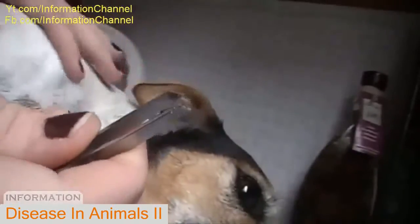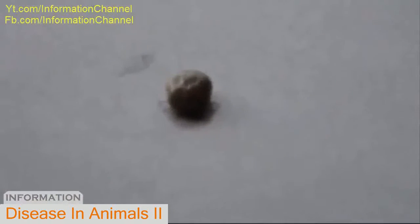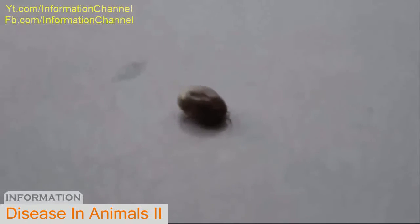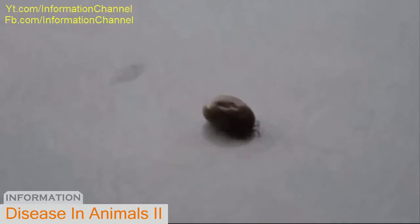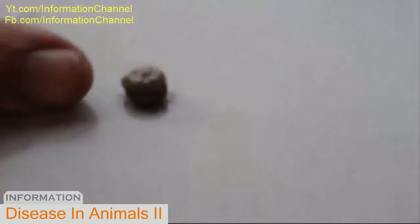To kill ticks, you have to put them in alcohol once they're off your dog. I'm going to try and pull it out. There — look at that tick. Now that's a tick. To give you an idea, there's my thumb.